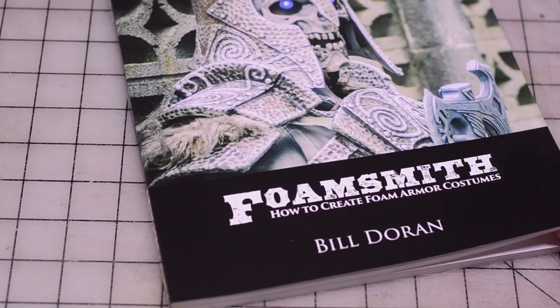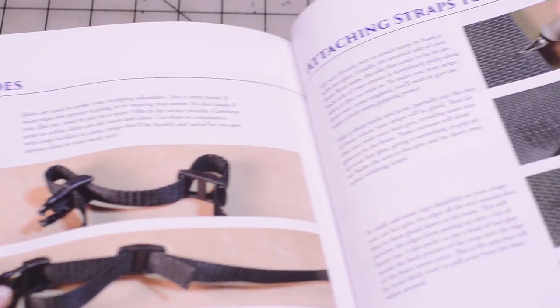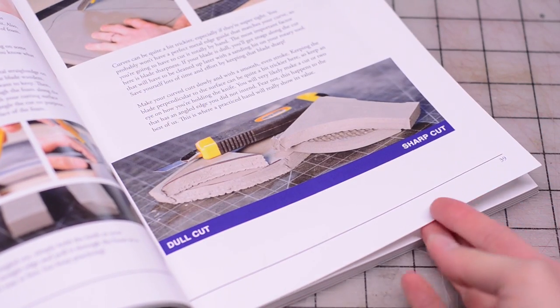Also, I'll be live streaming some of the parts on our Twitch channel on Tuesdays at noon Pacific time. And if you're wondering where I learned all of these foam crafting techniques, well, I learned them from Bill's book. This book is full of great tips and techniques to bend EVA foam to your will and turn the pieces into armor. The print and digital ebook versions are available on our store at PunishProps.com. I'm really excited to share the rest of this build with you, so I'm going to go get back to work, but I'll see you in the next video.